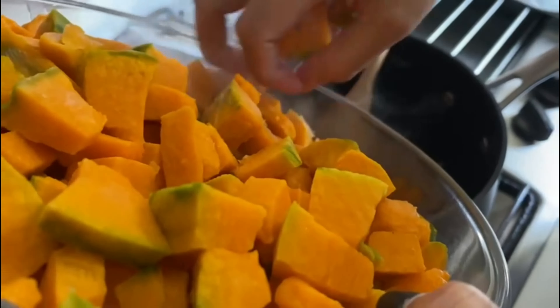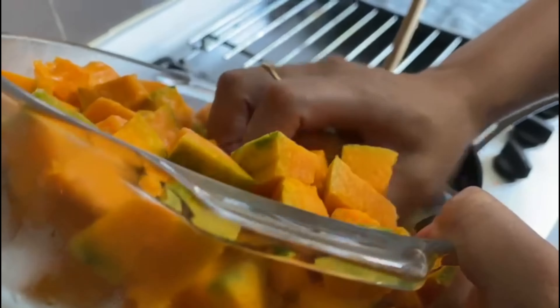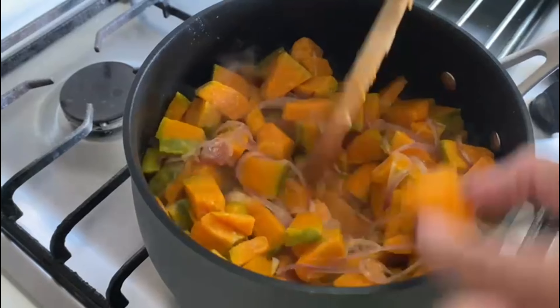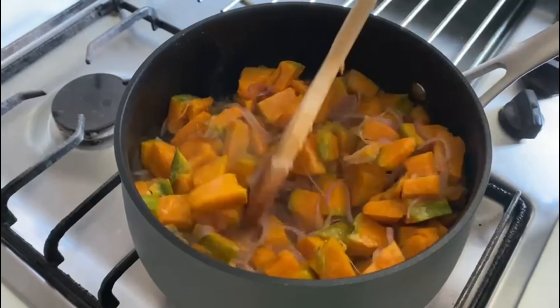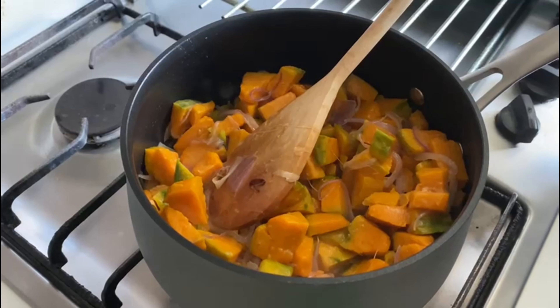And I've got a stock cube. If you want a vegetarian dish, go for a vegetarian stock cube. If you want it to be a chicken one, then go for a chicken stock cube. And I've got a small glass of milk and some water.